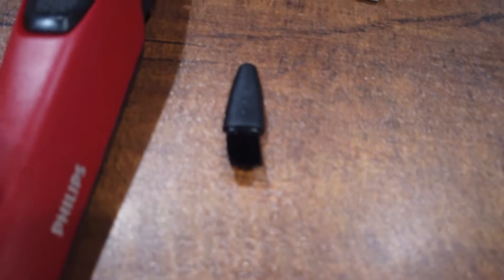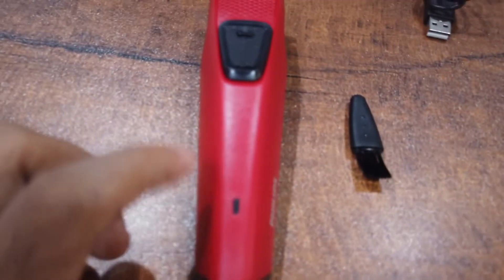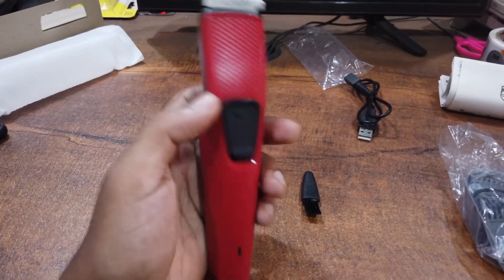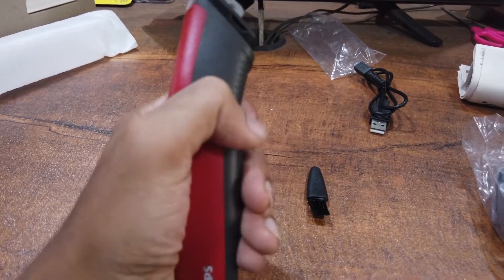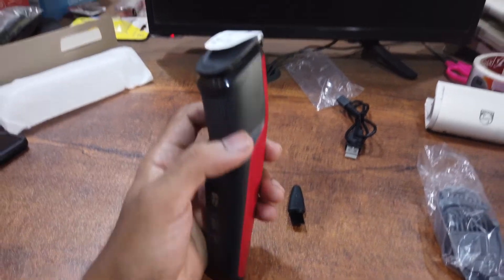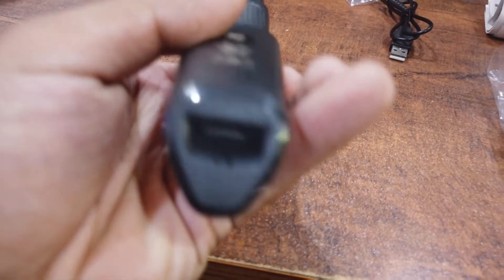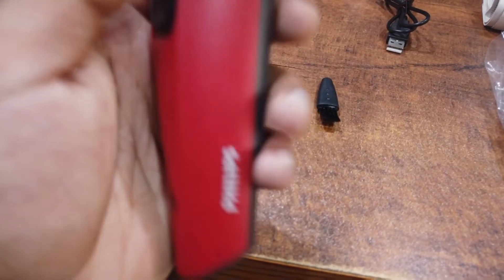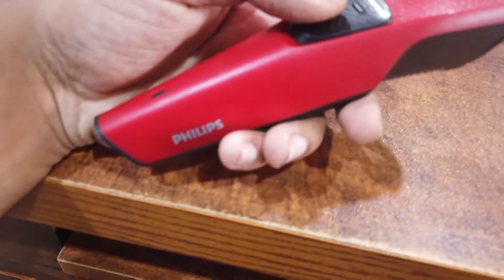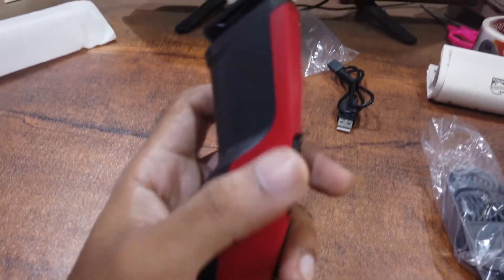Finally, here comes the product — the QTE trimmer. The product is a nice holding. The product is very cute. We are going to have a nice DC socket. We are going to have a nice design for Philips — a decent design.